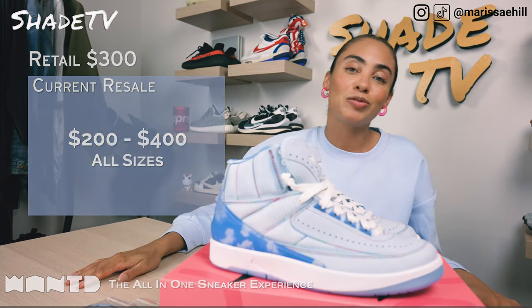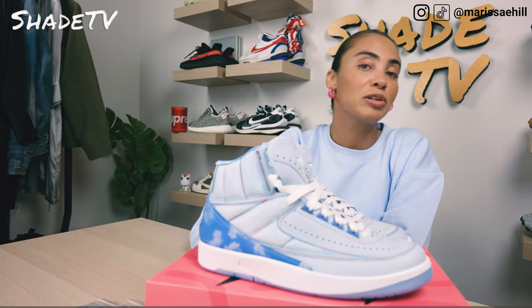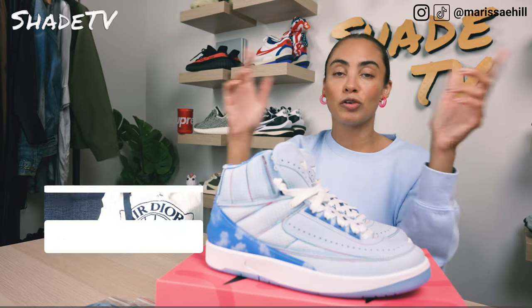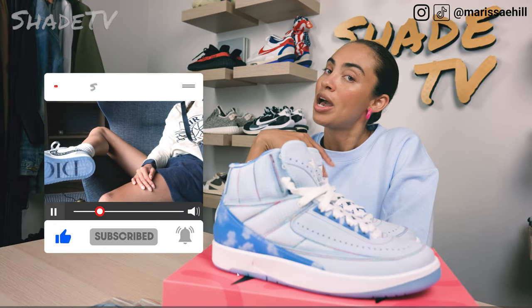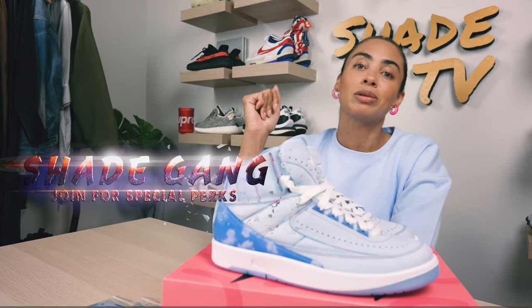That's it for this unboxing and review. If you joined us for the first time, thank you so much. Be sure to hit that subscribe on your way out, give this video a thumbs up, and if you have any comments or questions feel free to leave those down below. Hit that notification bell because we do have a ton of heat coming out. Also be sure to check out that join button for our amazing membership perks as well as our merch store. This is Shade TV, my name is Marissa Hill — we'll catch you all next episode.